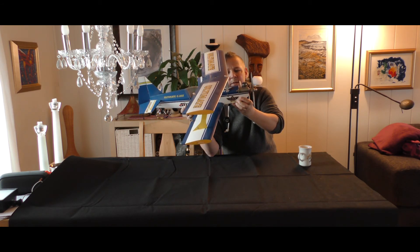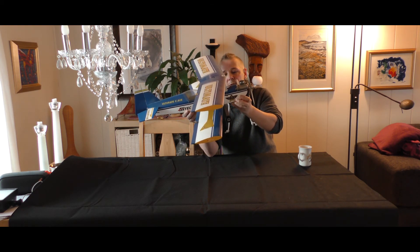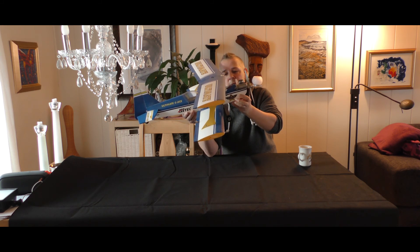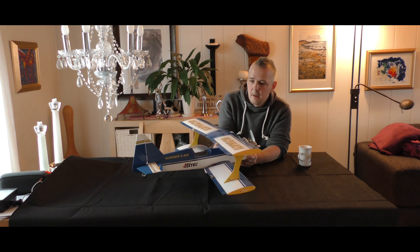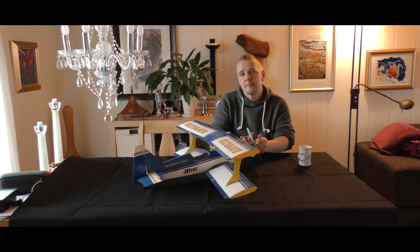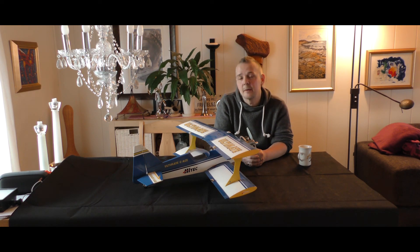Ace RC — the letters are too close to each other — Ace RC, Captain Eddie's Blue Hawk. It's time to wrap this up and say goodbye. Stay tuned for all the maidens that we are going to have and for more fun. Bye!